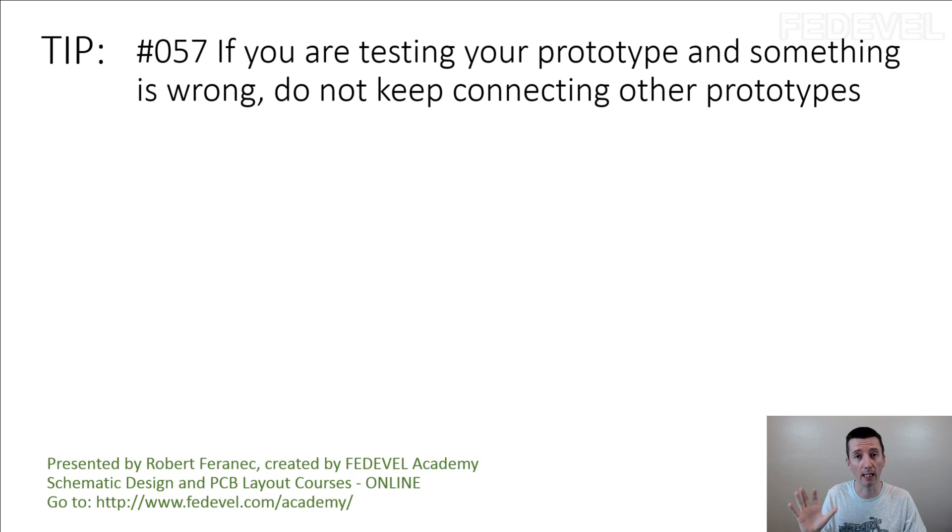So maybe you were unlucky and you just picked up the wrong prototype, so just try a different one. You connect the second board to power and it doesn't work. Now it's getting quite serious.